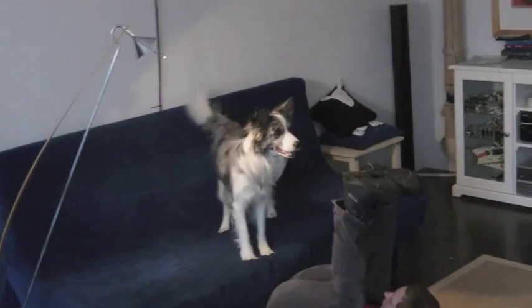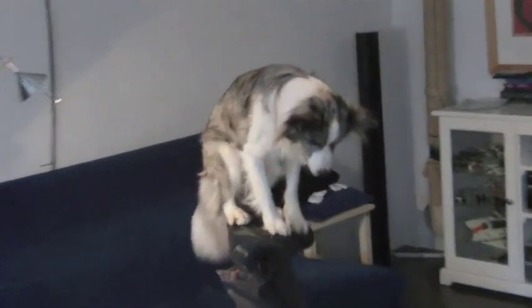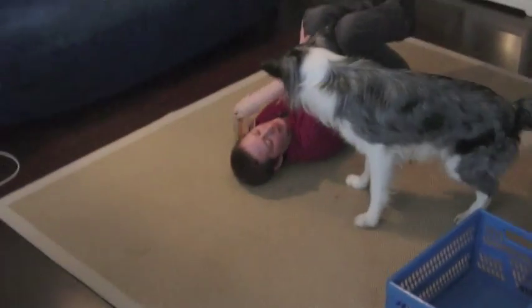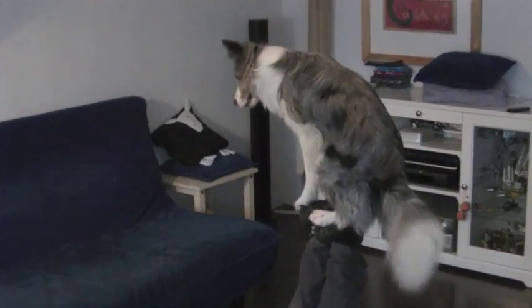Now we're getting close to the final task, where we're going to let Kimi jump on the soles of the shoes for the first time from the sofa. Once he manages that, we're going to let him jump onto the shoe — oops, okay. If that happens, still reward the dog and don't make a fuss about it. Because finally, after a lot of training, he will be able to stand on the soles of his owner's shoes.